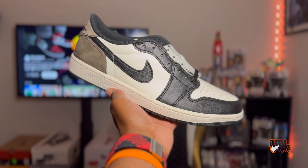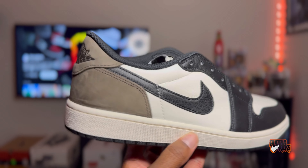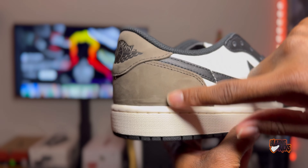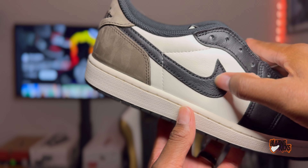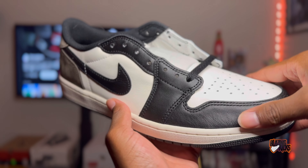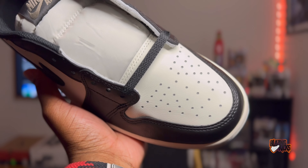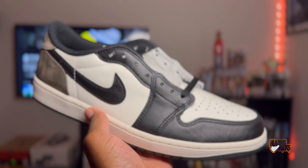Taking a closer detailed look at the shoe up close and personal — we have that mocha on the heel of the shoe. It does have that back and forth motion that we are used to on the mocha highs as well. You can see we have a little bit of textured leather on the black Nike swoosh. It feels more like a synthetic leather, like regular Jordan One Low OGs.